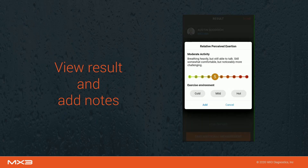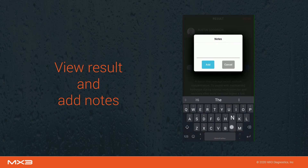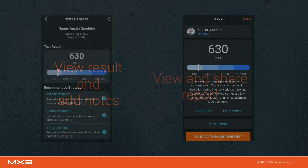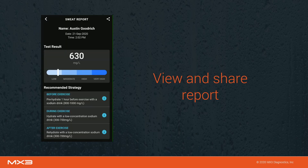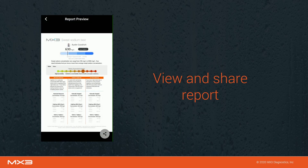On this page, you can add some additional information about the way the sample was collected. You can also record a short note if there is any additional information you would like to be associated with this measurement. Once you have finished adding this information, click view report. This page contains a recommended electrolyte replacement strategy based on your result. Some example products can be viewed by tapping on the information icon next to each step in the recommended strategy. To generate a shareable PDF report, tap on the share icon in the top right of the screen.